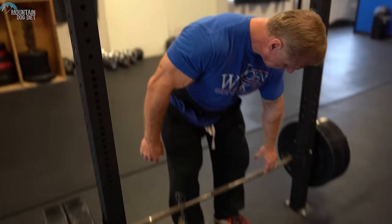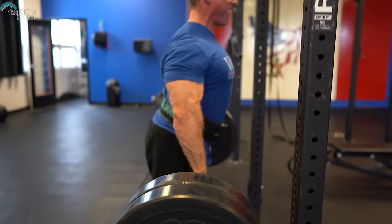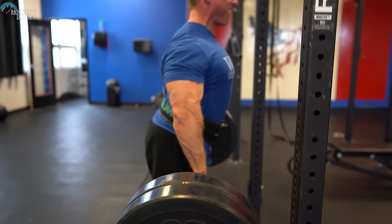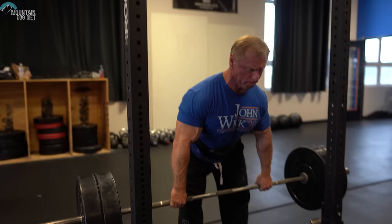Number four is a rack pull. I don't have a rack at this gym, so use your imagination — pretend I'm in a power rack setting the bar down on each rep, because that's what I do. I don't like to bounce it off the rack; I don't think that's wise for your spine. I like to pull from about mid-shin or slightly above. I don't like pulling above the knee — I don't think that's enough range of motion to do anything meaningful.